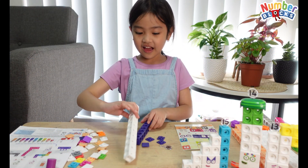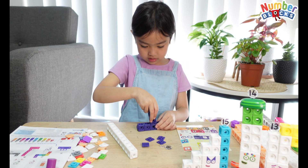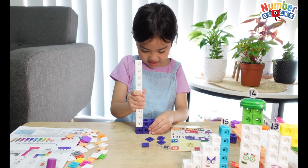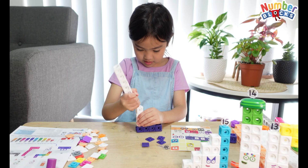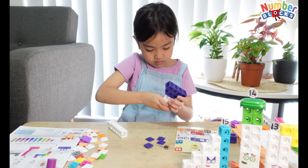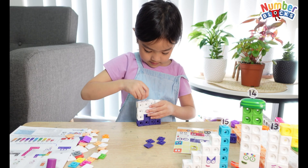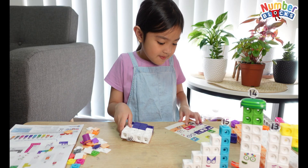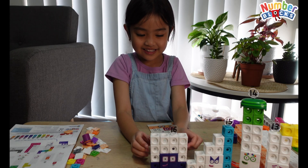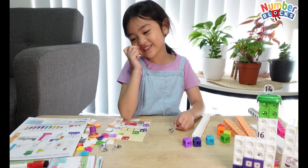Now let's do 16 — halfway there. This is what I want it to look like. One more here. We're going to put the face — you're 16! Do you know this is my dad's favorite birthday number? And that's also my birthday number.